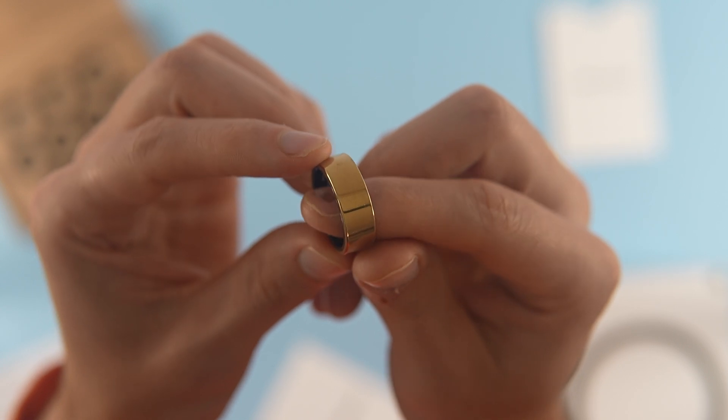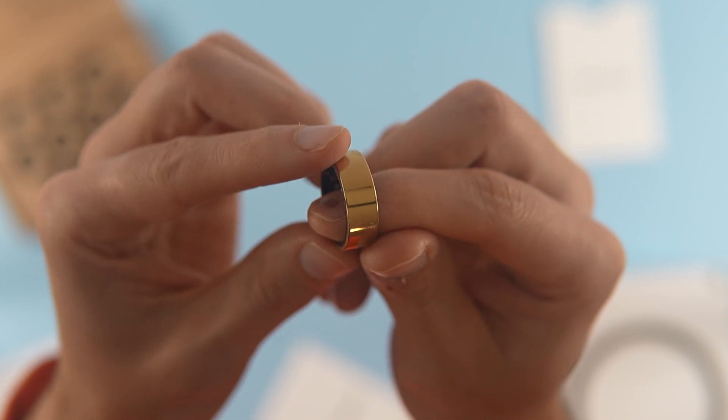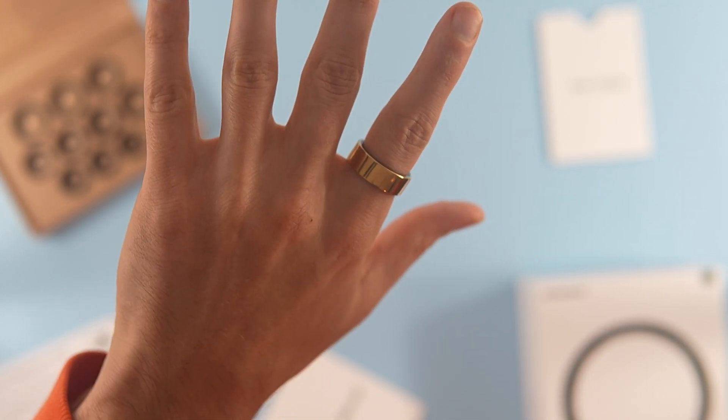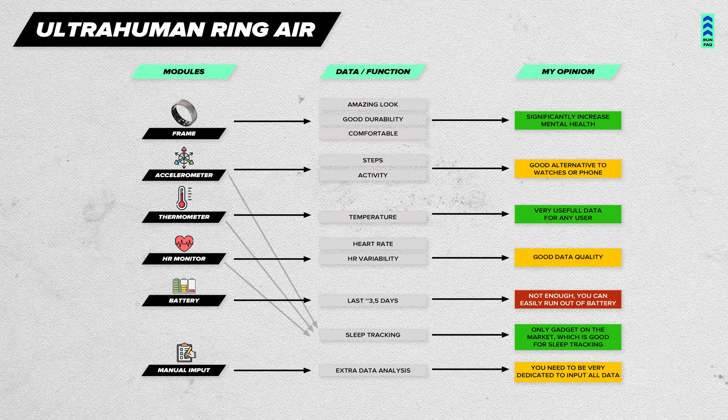Who won't appreciate this product? Those looking for a sports accessory to track activity — it's simply not as good as a sports watch. And those who want to change their life for the better with zero effort, as following the ring's advice requires significant commitment and manual data entry.